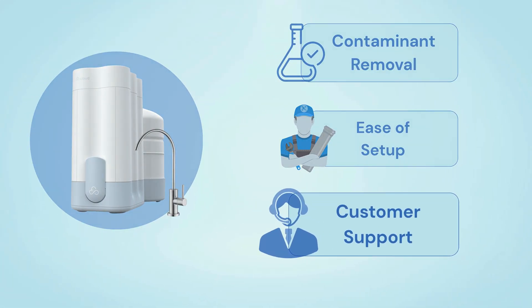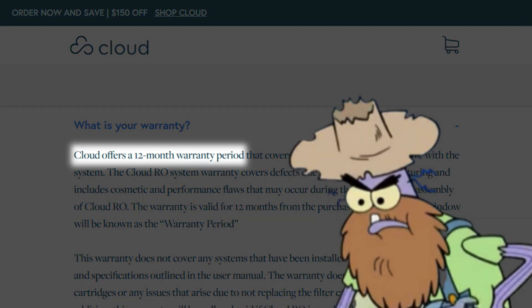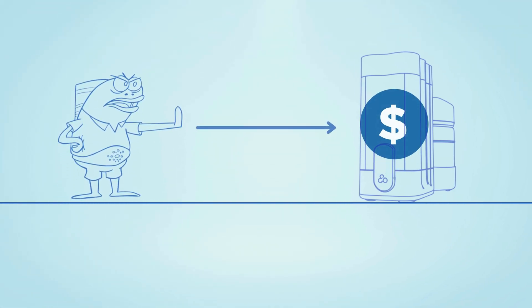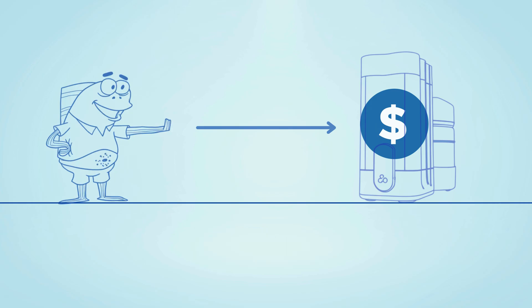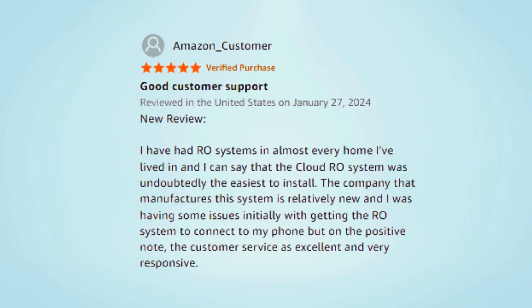Cloud offers a 12-month warranty that covers any mechanical issues with the system, and if you're not satisfied, you can return the product for a full refund within 90 days, which adds peace of mind. What really stands out is their customer support — it is highly responsive and helpful with installation questions or resolving issues quickly.